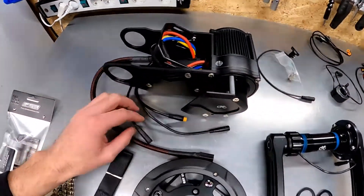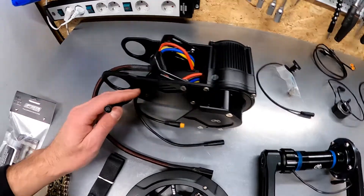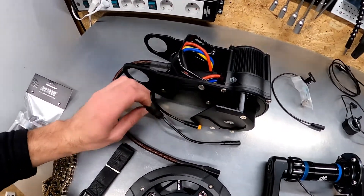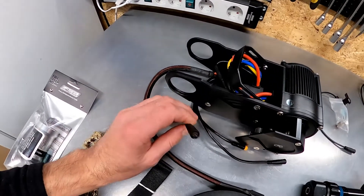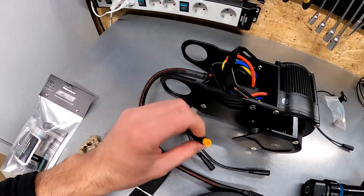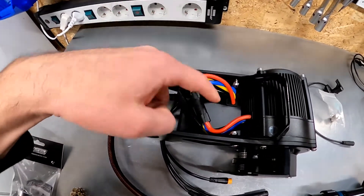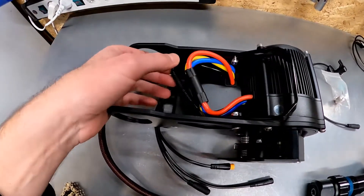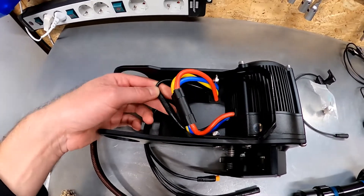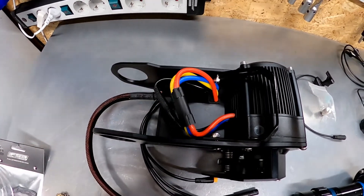Here you can see all the cabling and interfaces. This is the power cable. This one is for the display. This one goes to the torque sensor, and this one goes to the speed sensor. Here you can see the connections between the controller and the motor. CYC also allows installing other types of controllers — they sell IC type controllers as well, two of them.